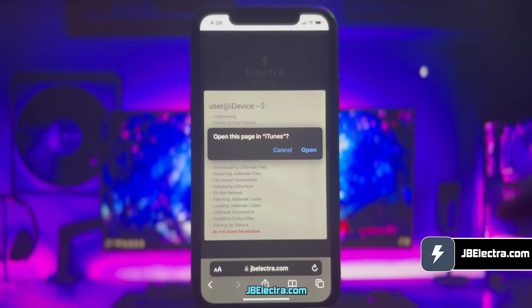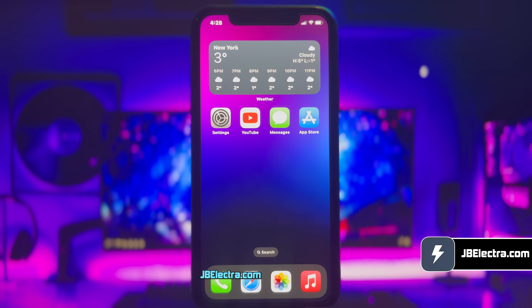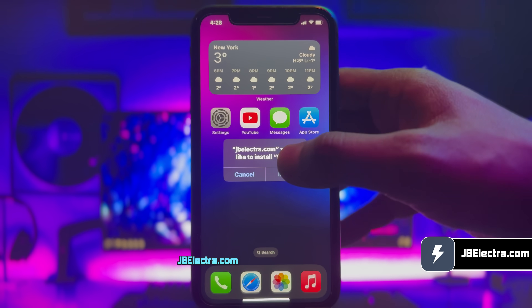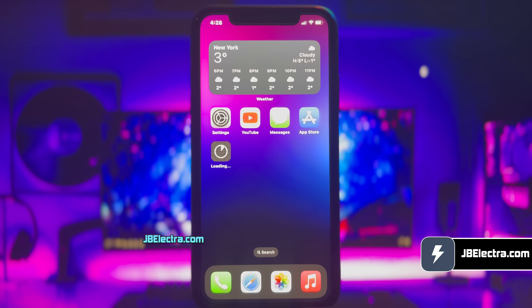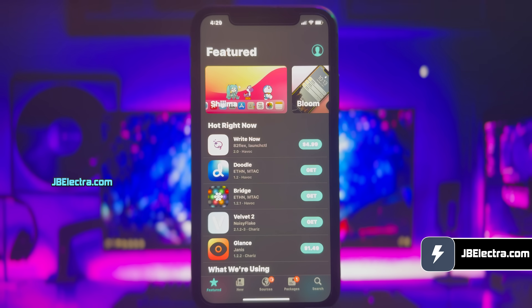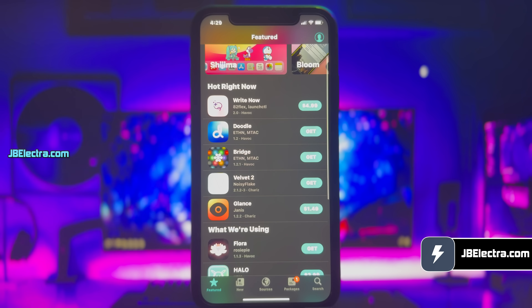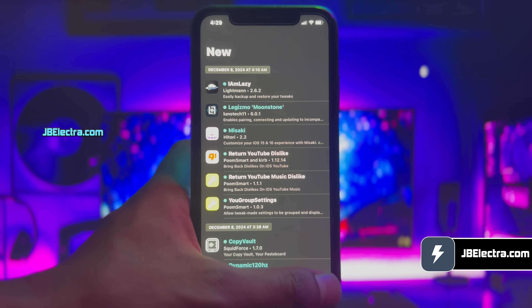If you've been following along, you should see Sileo being extracted from this app. As you can see, it gives me the option to install Sileo. Go ahead and do that. Sileo is now installing on my iPhone — give it a moment to complete. There you have it, Sileo is installed on my iPhone. Go ahead and open it. We've got a fully functional Sileo. As you can see, I'm able to see all the free and paid tweaks here, and I'm also able to navigate through different pages.